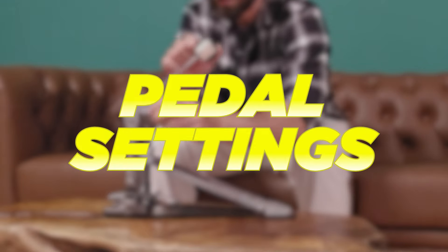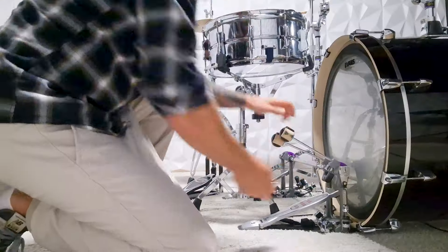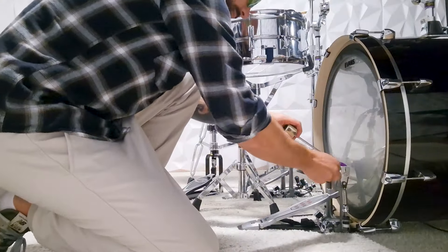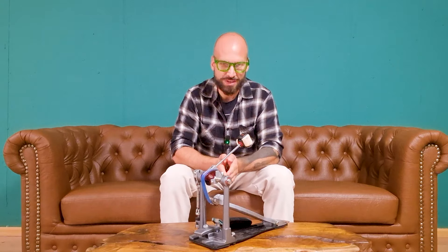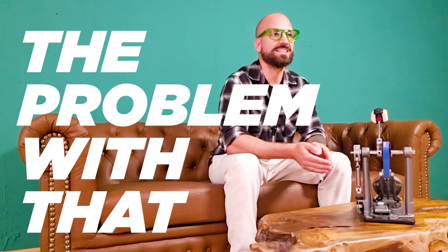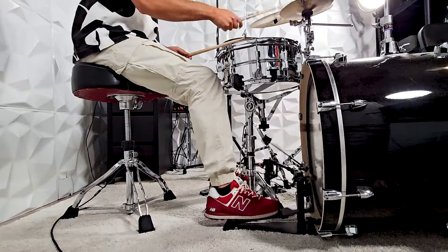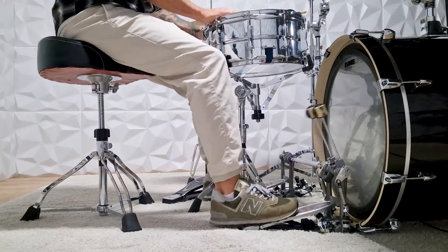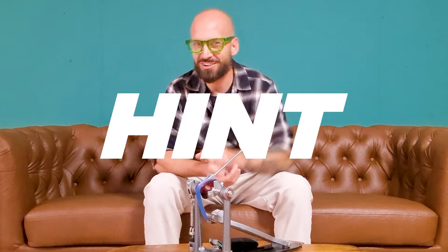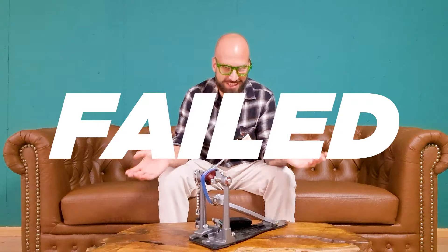First, pedal setups. When I started to focus on double bass drumming, the cool new thing was to use the maximum spring tension in combination with light bass drum beaters. And we all set up our pedals that way. But the problem with that is that if you are a newbie, then your feet aren't used to moving that fast and they are definitely not used to constantly pushing against tight spring tension at higher tempos. All of us beginner drummers that tried to follow these extreme pedal settings recommendations failed.